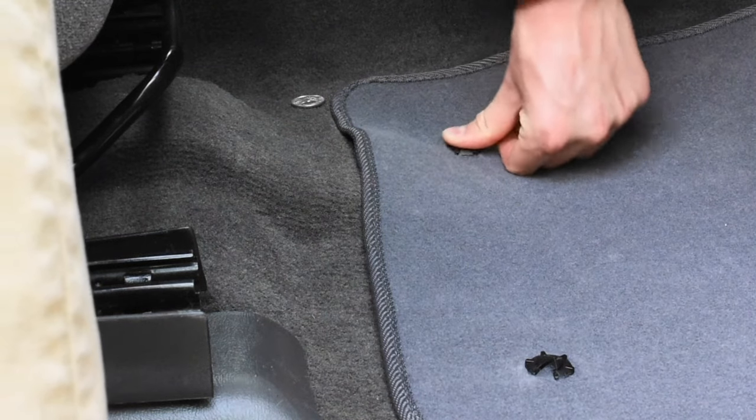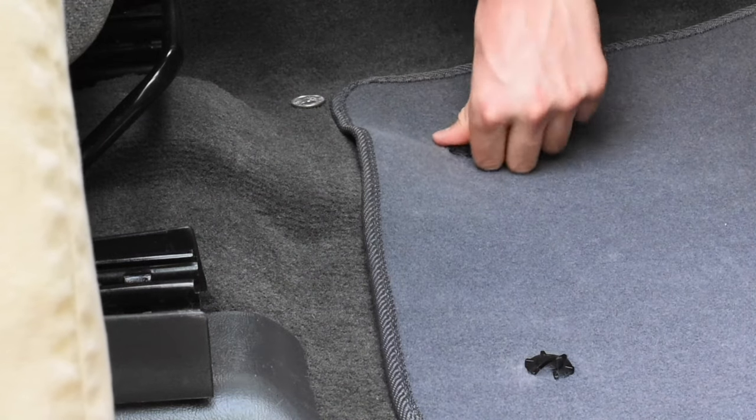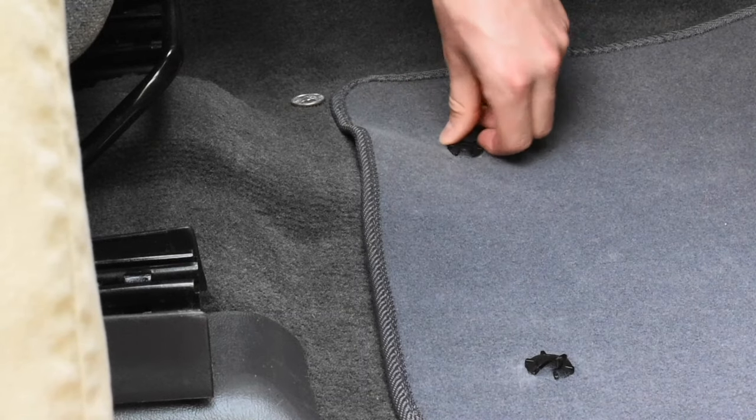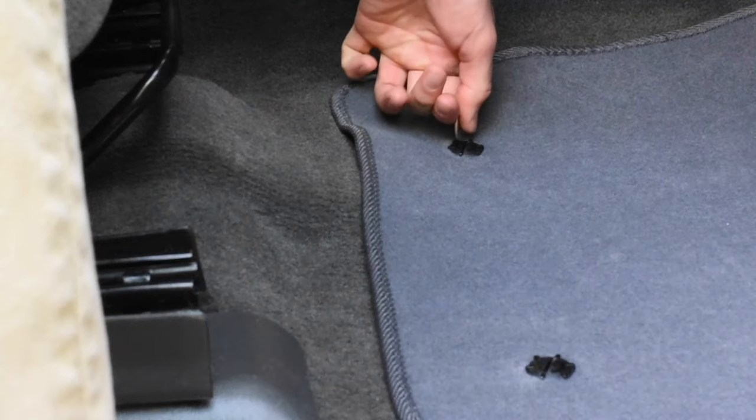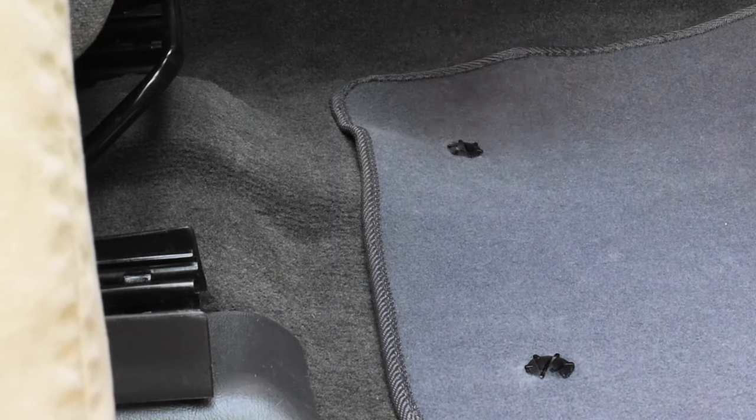By the way, there will be no visible holes in the carpet if you have to remove the anchor. Fasten all your car mats with Eagle Claw and have one less thing to worry about.